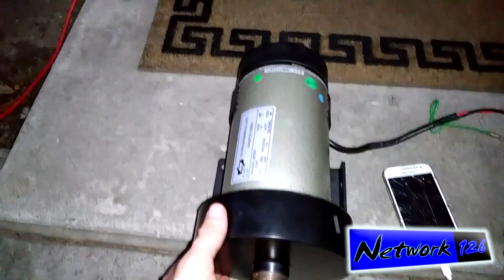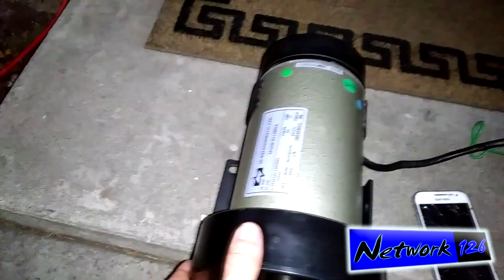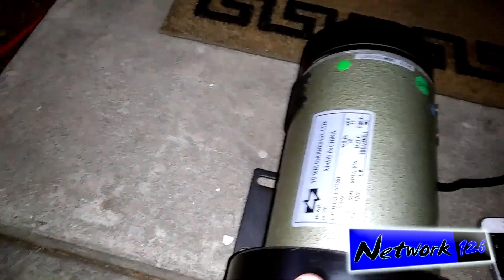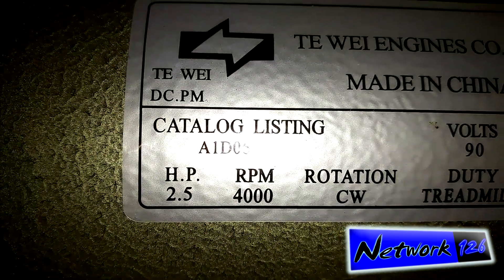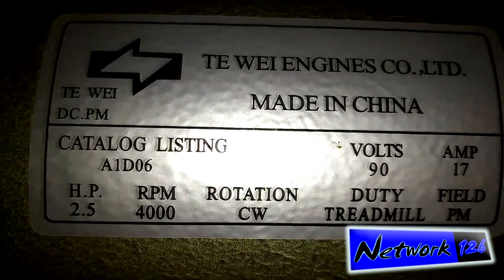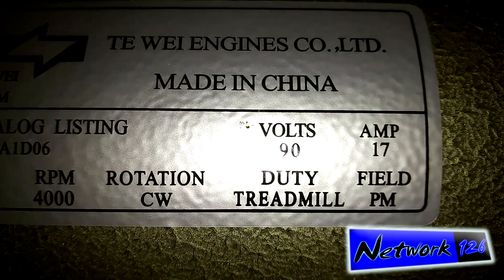From a treadmill that was being thrown away, I busted out my tools and was able to pull this out and found out that it actually works. It's a 2.5 horsepower, 4,000 RPM clockwise rotation motor — and it is a DC motor, not AC.